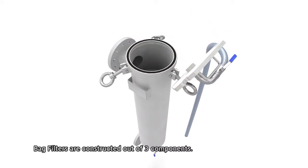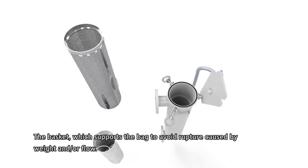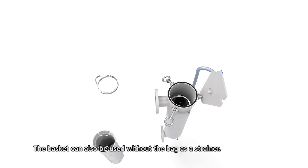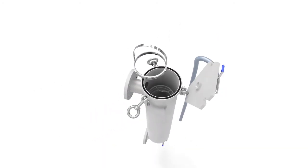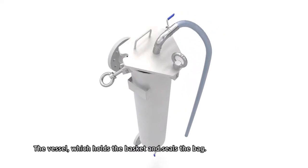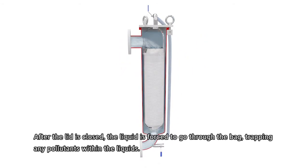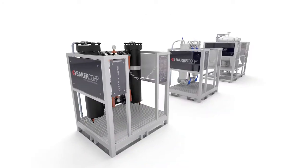Bag filters are constructed out of three components: the basket, which supports the bag to avoid rupture caused by weight and/or flow — the basket can also be used without the bag as a strainer; the bag itself, which is used for trapping particles in the liquid stream; and the vessel, which holds the basket and seals the bag after the lid is closed, forcing liquid through the bag and trapping any pollutants.